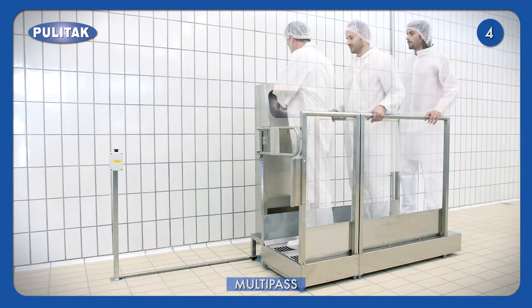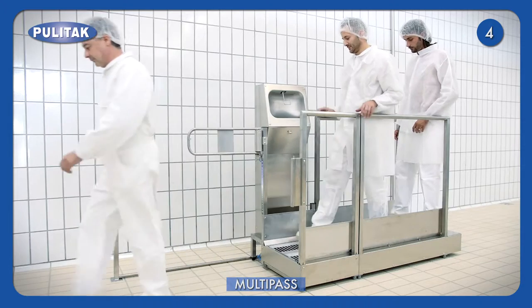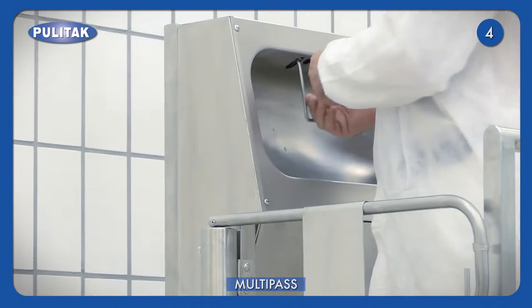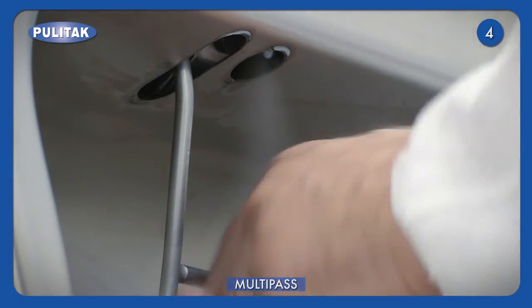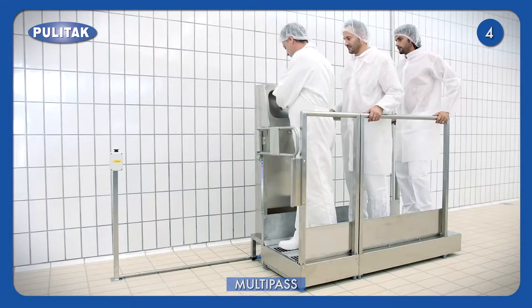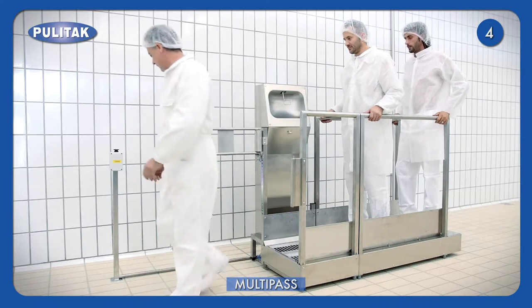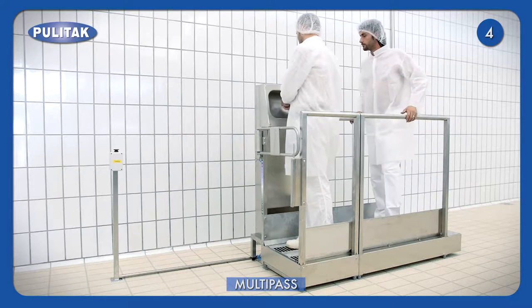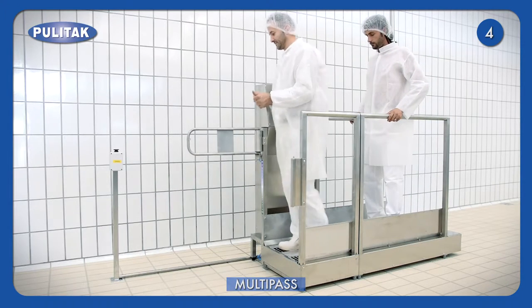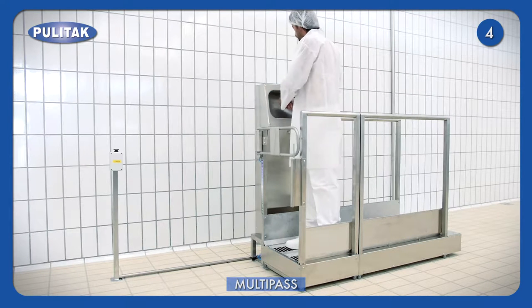Multipass is designed to give access to multiple operators in a short period of time. The machine is composed of three modules, ensuring complete cleaning of soles and hands. The first step includes sole brushing with a water supply. In the second step, disinfectant is supplied to the soles. The third step consists of both sole drying with blowing of compressed air and hands disinfection with the nebuliser.